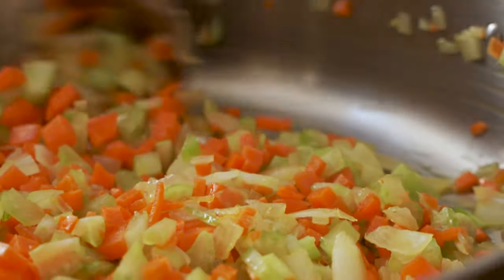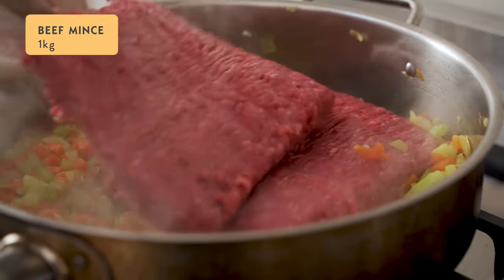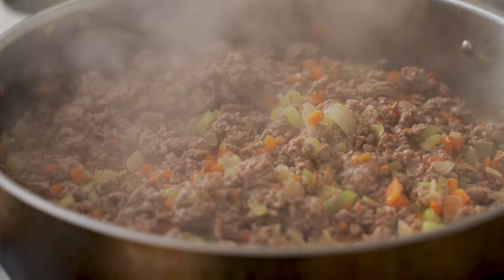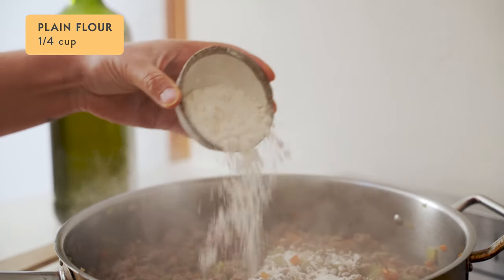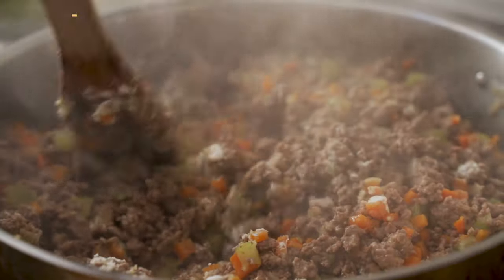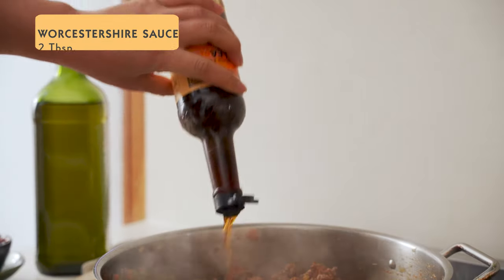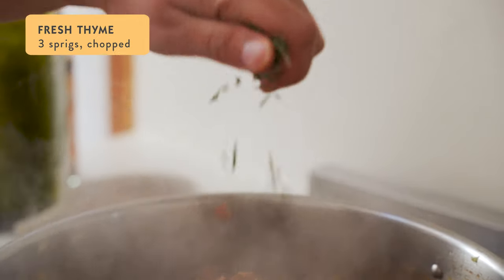Add one kilo of good quality minced beef, break it up and cook it until it's all nicely browned. Add a quarter of a cup of plain flour and stir it through, then add a third of a cup of tomato paste and two tablespoons of worcestershire sauce.